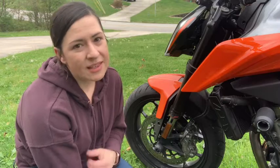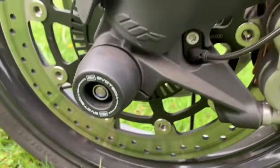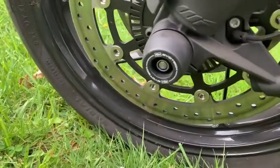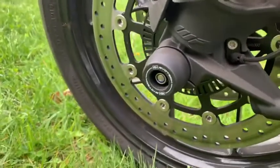These are a really great thing to have on your bike because in the event of a fall, you do have protection against your really expensive parts that are found here in the front wheel, and also hopefully those parts won't be damaged so that you can drive the bike off and get home safely.